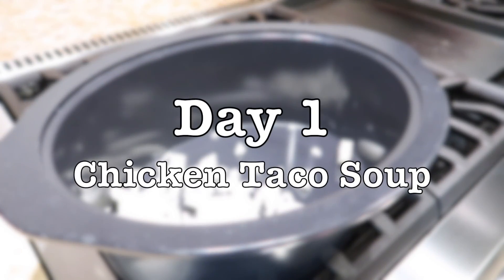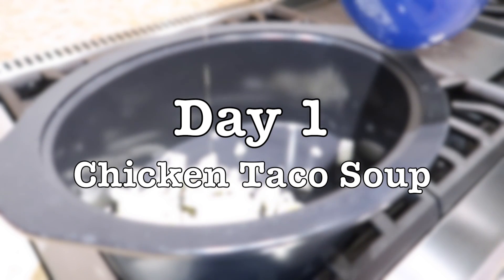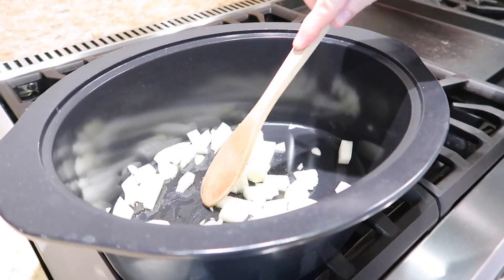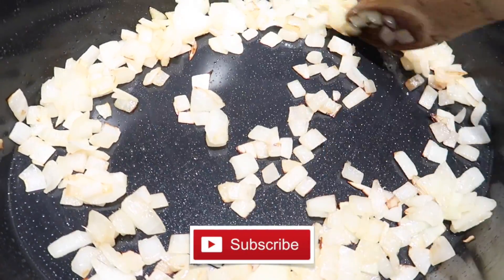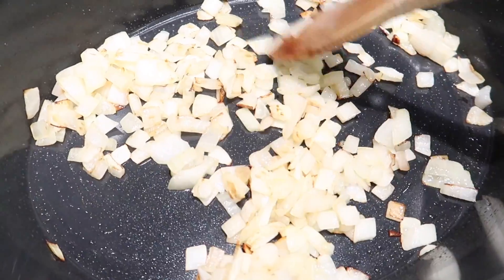Day one is taco soup. Today I am putting chicken in this recipe, but that can easily be omitted. My family loves it, it's great for using pantry items, and I like making it in the crock pot to make it even more simple.